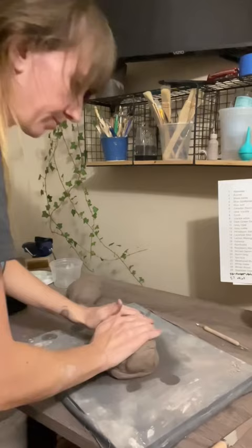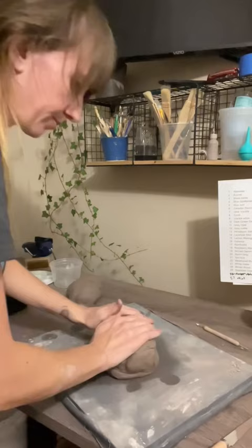I actually really prefer reclaimed clay as it tends to be a lot wetter than what comes out of a bag. Really easy to throw with. Ready to make some pots.